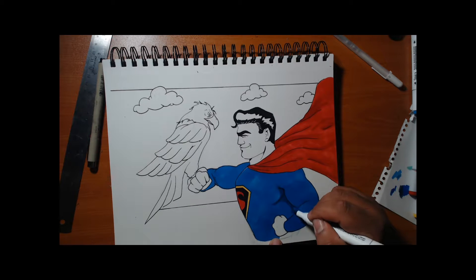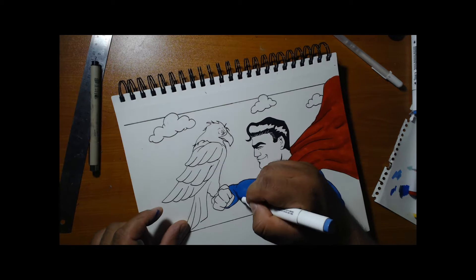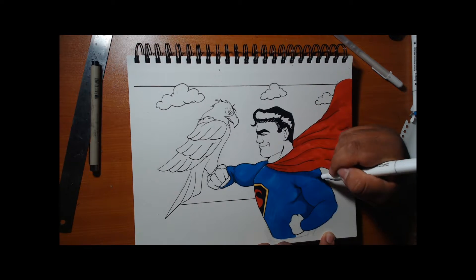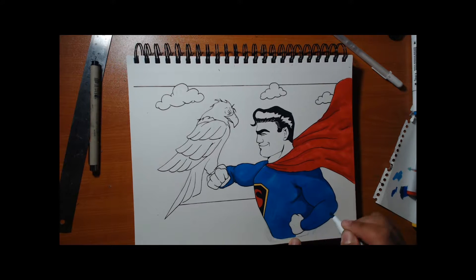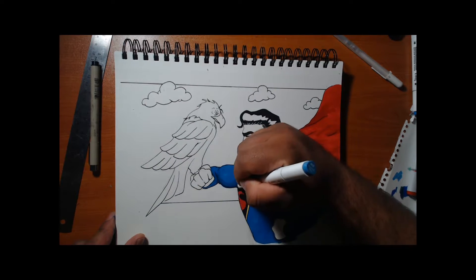Right here we're starting to add more shadows. What I do is lay down a base color, like a plain blue — I went for a lighter blue for his outfit — and then started getting a darker blue, just adding layers to it. You can literally just go over the same spot with the same marker to slowly build up layers and add shadowing.